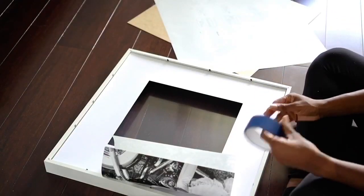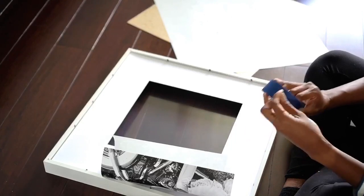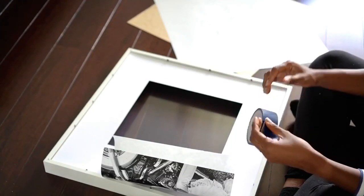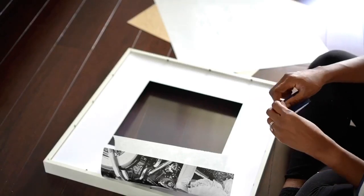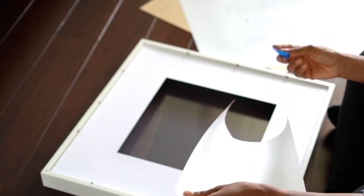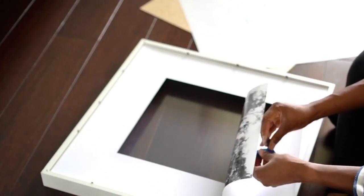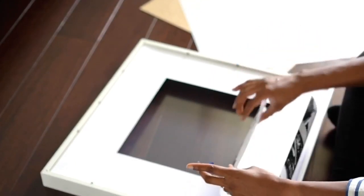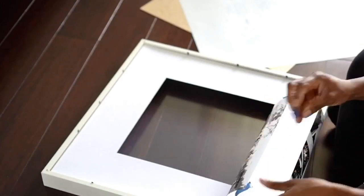I've done it both ways — in the store and online — and both have great results, and most importantly you're saving quite a bit of money versus going to a professional. I want some tape to hold the picture down but also the flexibility to switch out pictures in the future without tearing the back. Painter's tape is more gentle and easy to remove since it's not meant to have a strong hold. I'm going to put some pieces on each corner.